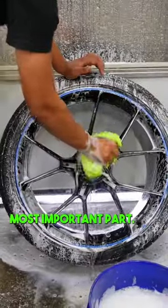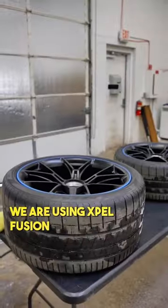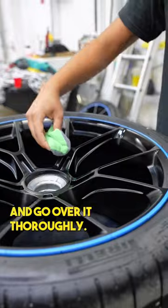The prep is the most important part. We have Ray washing the wheels before applying the coating. We are using Expel Fusion and it only requires one coat. Be careful not to leave any high spots behind and go over it thoroughly.